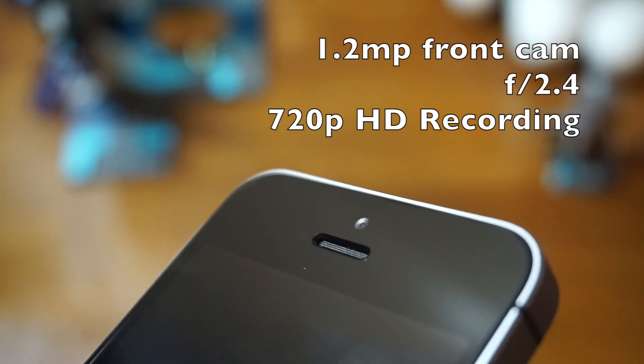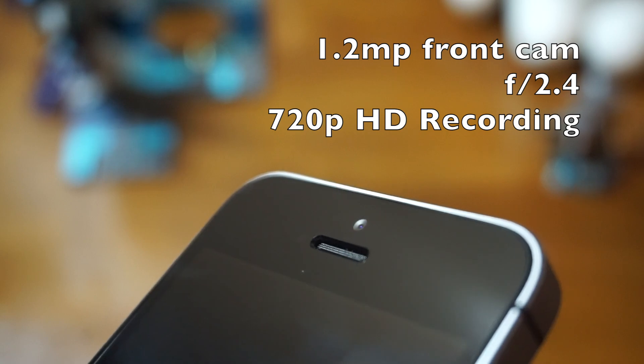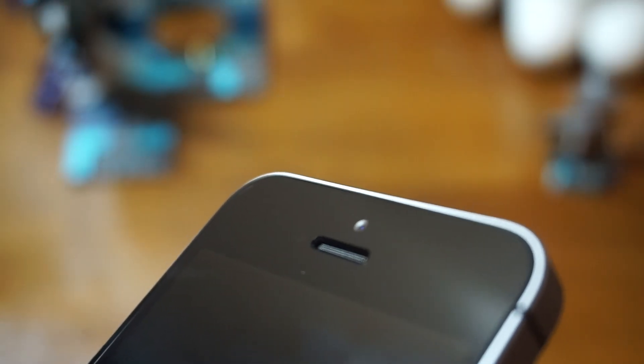Unfortunately, the front camera isn't upgraded from the 5S — it's still a 1.2 megapixel camera. Outdoor shots with the front camera aren't too bad, but you start to notice the poor quality indoors.